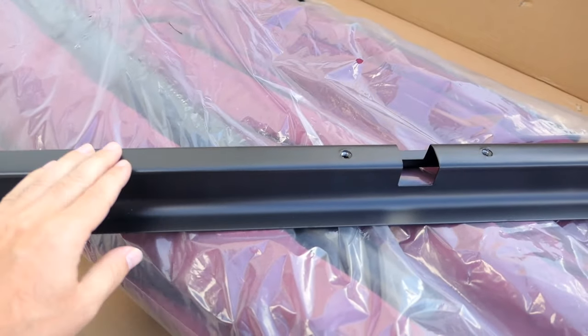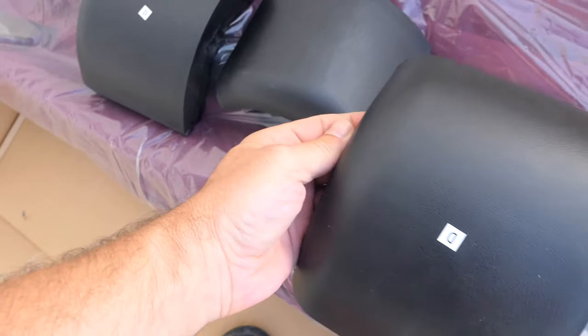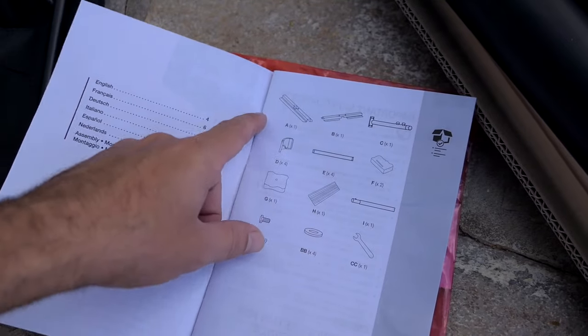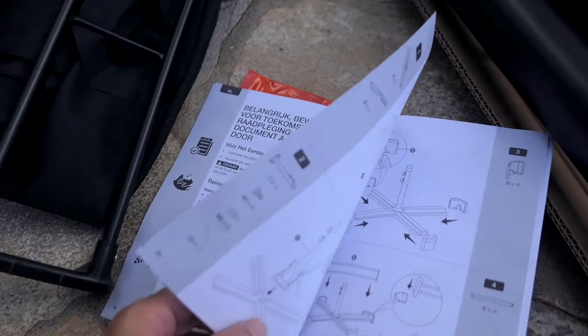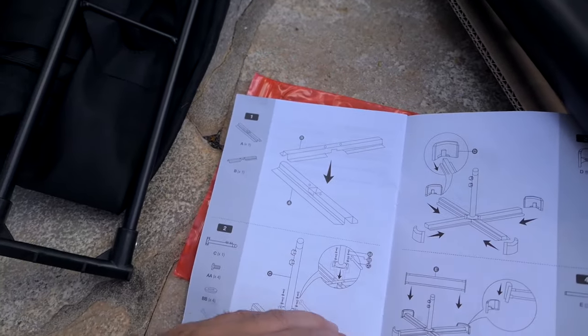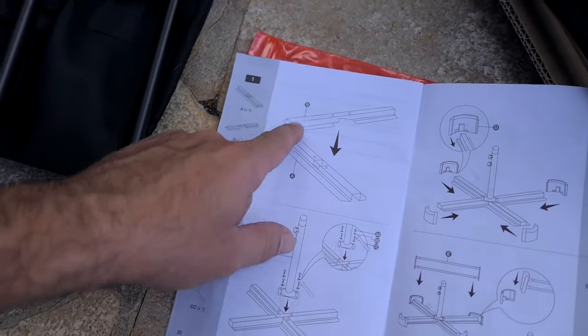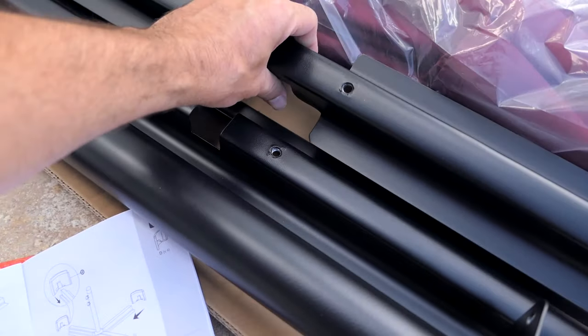This is definitely the bottom, and we also have what looks like some corners. Let's go ahead and get our instructions. Here they show us all the included parts. In the middle of the manual here, it has the steps of what we need to do.